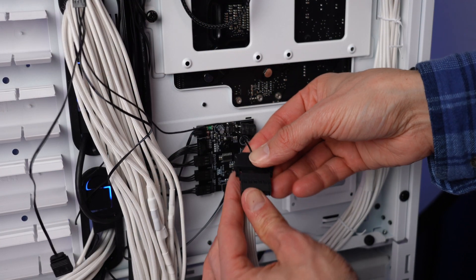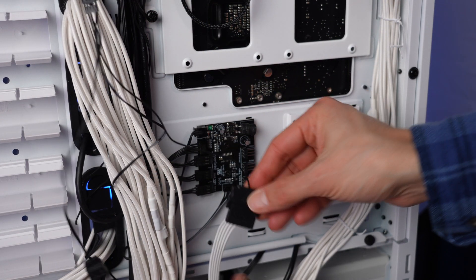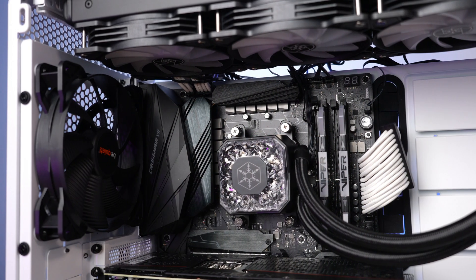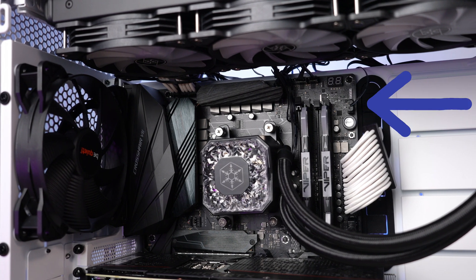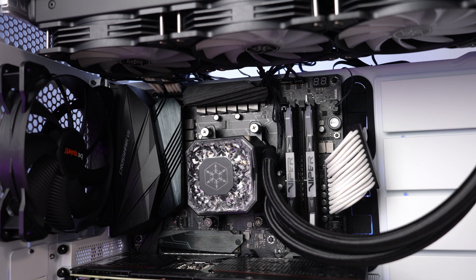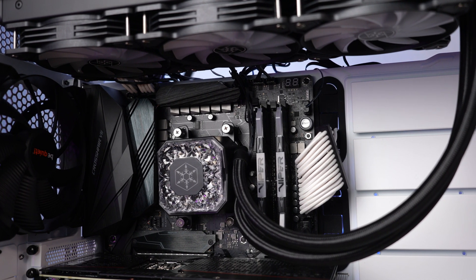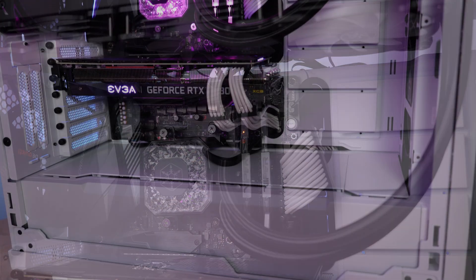Another thing to know about the installation process is that you will need a spare SATA power connector — this is to run the pump. The ARGB is actually run off the three-pin ARGB standard on the motherboard. The SATA power connector runs the pump at full speed, and there is no adjustment of the pump speed on this cooler.